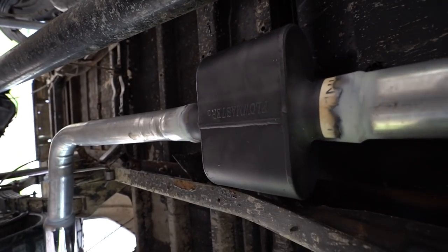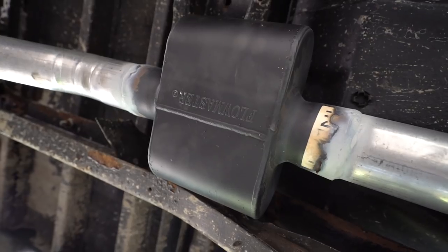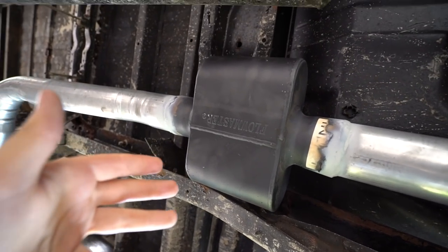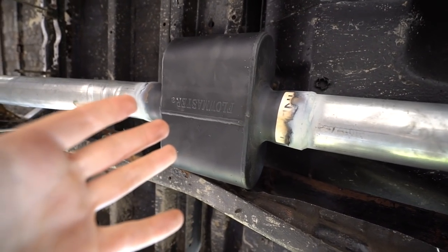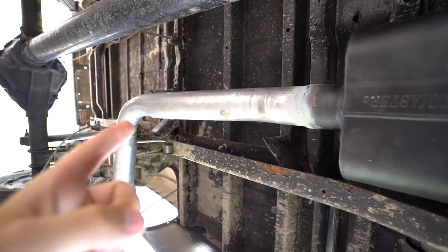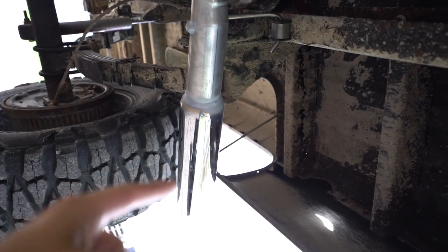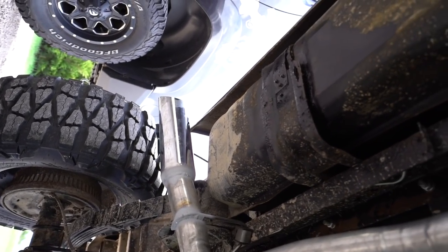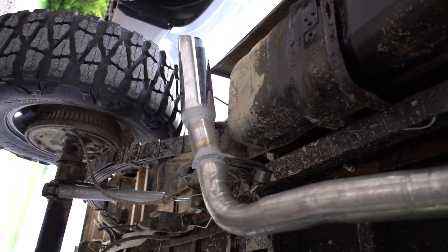We went with Flowmaster Super 10s — we asked you guys in the last truck video what mufflers to do and most said Super 10s or Super 44s. I like the Super 10s a little better because they're louder. We had it exit out the side — not out the back — with a 14-inch stainless steel tip. Also, if you see something leaking right here, it's the gas tank, and we got the exhaust going right underneath it, so we're gonna have to take that gas tank out and figure something out.